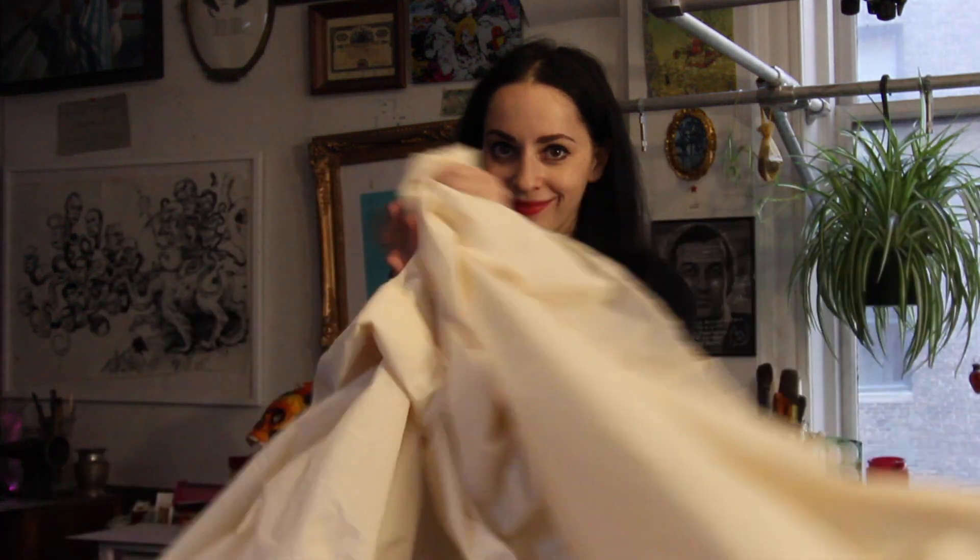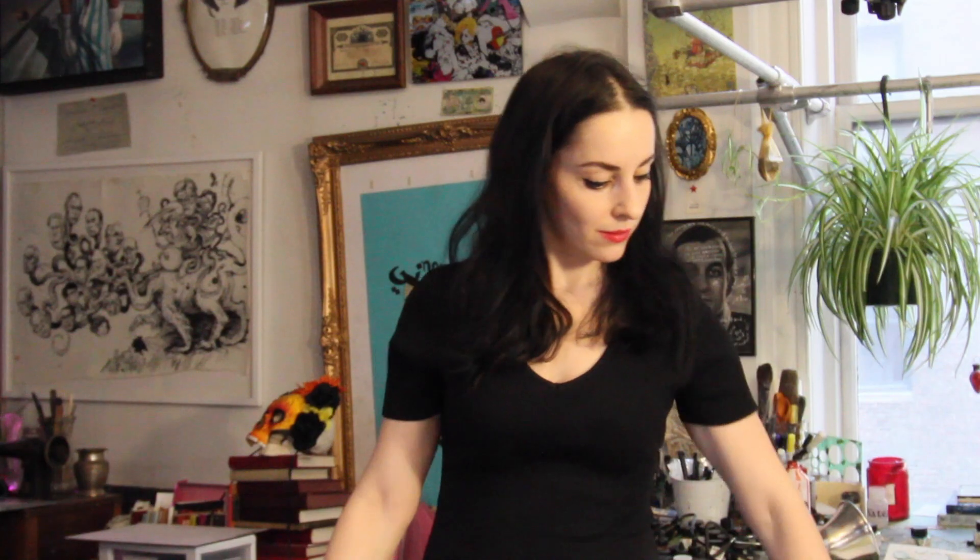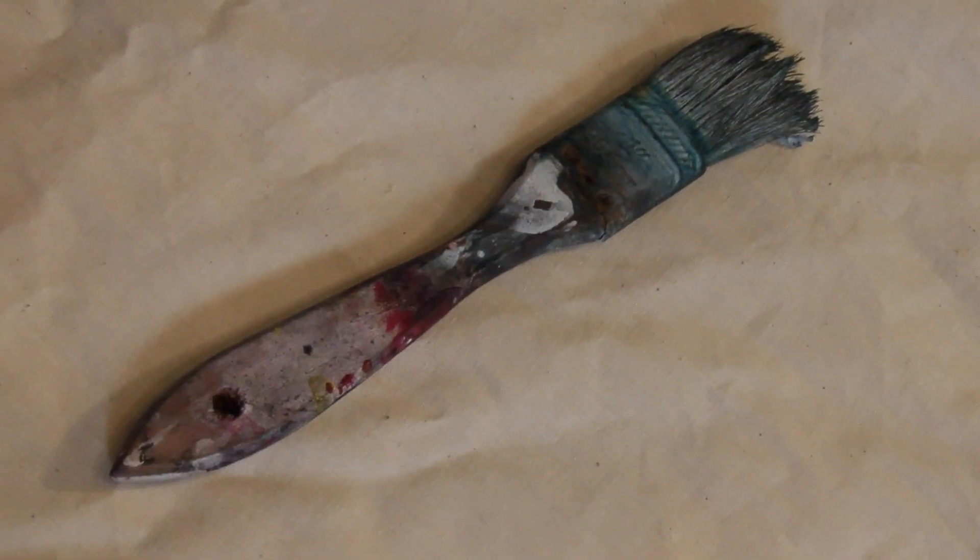First, you need fabric — in my case, an old bed sheet. Then you need paint: art paint, spray paint, house paint — they're all good. Also, a brush. The cheap glue brushes from the hardware store are just fine.